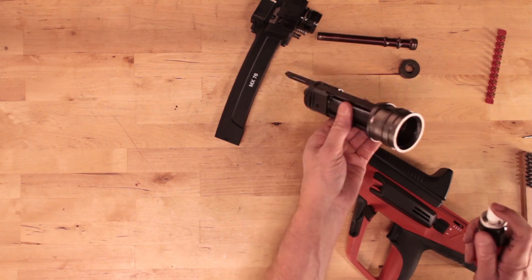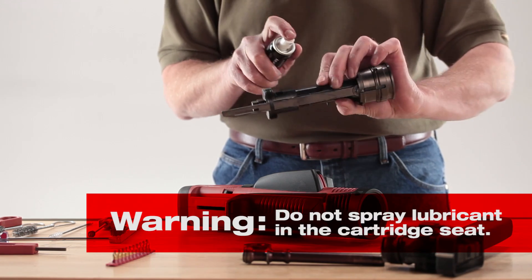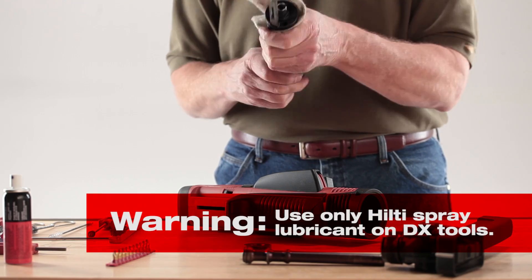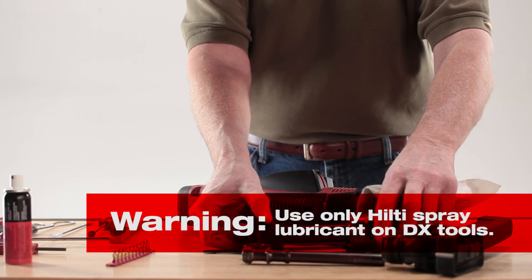Once the brushing is completed, spray Hilti lubricant on the brushed parts, but not the cartridge seat. Apply sparingly and wipe with a cloth to leave a fine film on the parts. Use only the specially formulated Hilti spray lubricant for powder actuated tools.